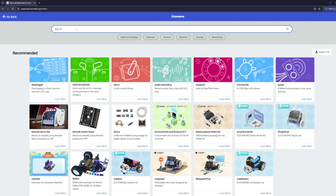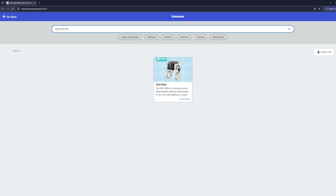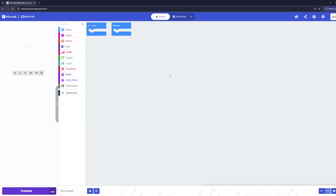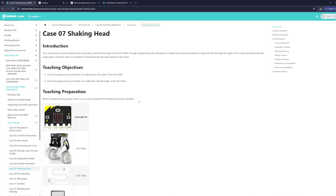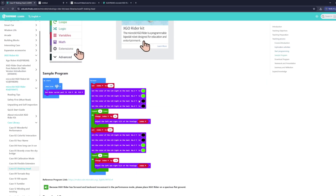Next we need to add the XGO extension in MakeCode. Search for XGO Rider and add the extension — this gives you access to special blocks for controlling the robot. Now we can write the code and import it to your board. You can build your own program using blocks or paste a Python script into the Python tab.